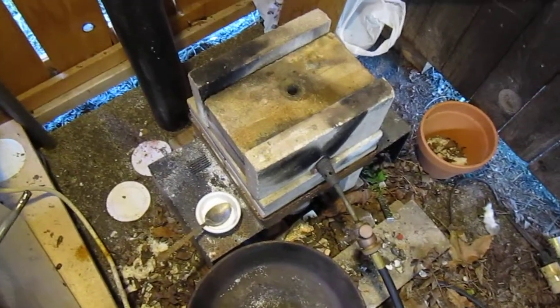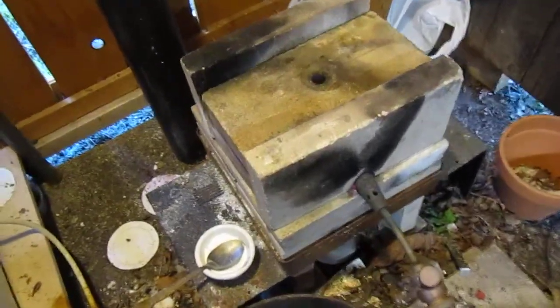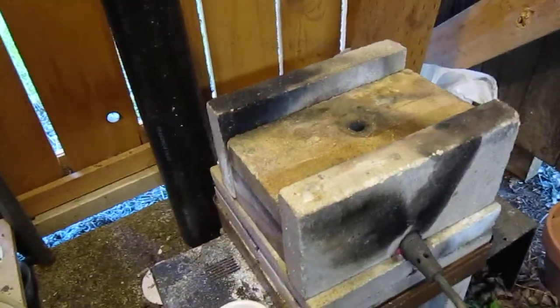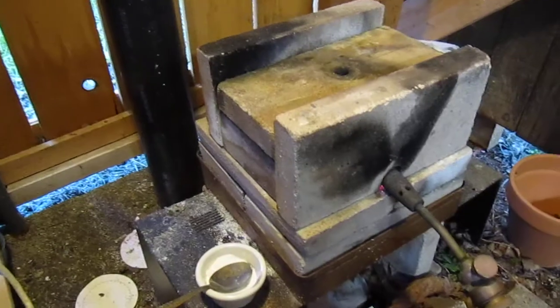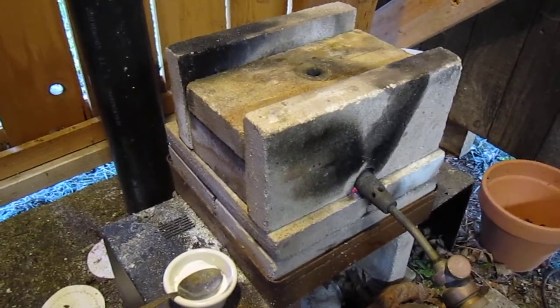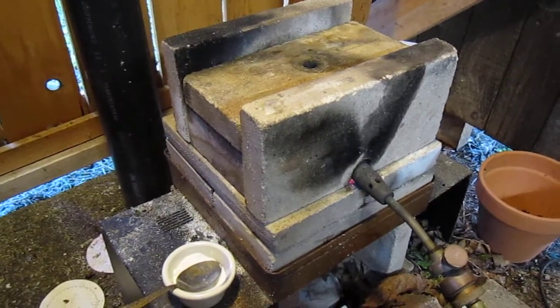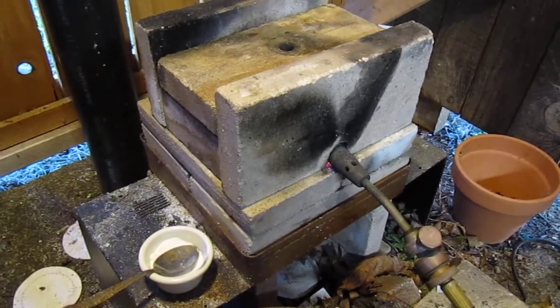We are in my little crude furnace room and we are heating up the gold powder, bring it cherry red and then I finish melting it with my oxy-acetylene torch.